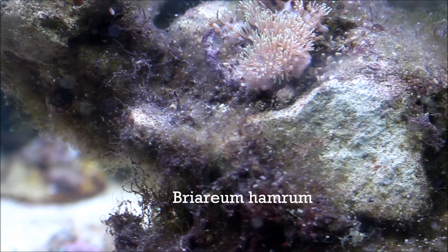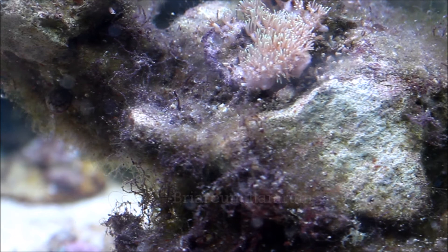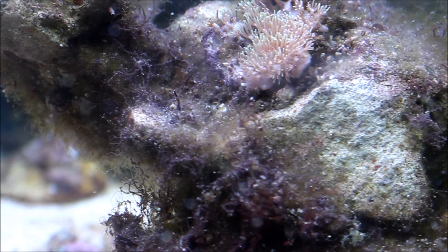Als letztes, ebenfalls vorne, ist die grüne Röhrenkoralle. Zu meinen Korallen werde ich demnächst auch ein Video drehen, das aber höchstwahrscheinlich erst in zwei oder drei Wochen hochgeladen wird, da ich nächste Woche gerne detailliert über die Kosten meines Meerwasser-Aquariums sprechen möchte. Solltet ihr noch weitere Video-Vorschläge oder Wünsche haben, freue ich mich sehr, diese in den Kommentaren zu lesen.